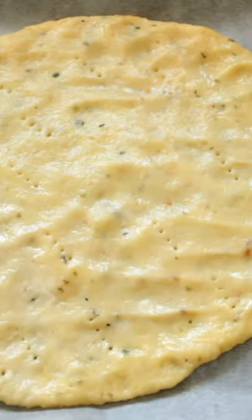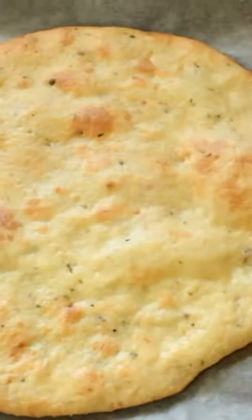Put this in the oven for a good 15 minutes at 200 degrees Celsius. Now that it's done, flip it over — you can see it's lovely and golden.